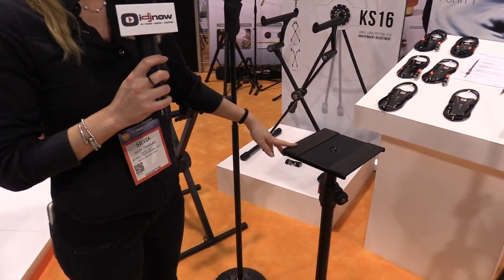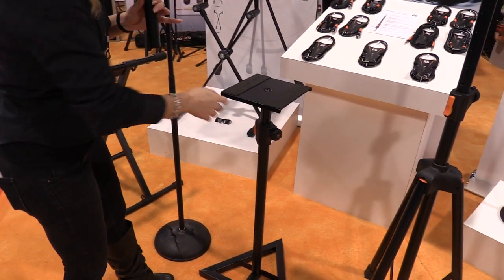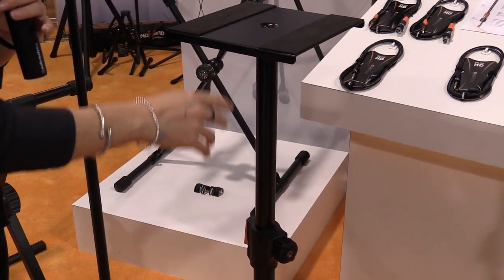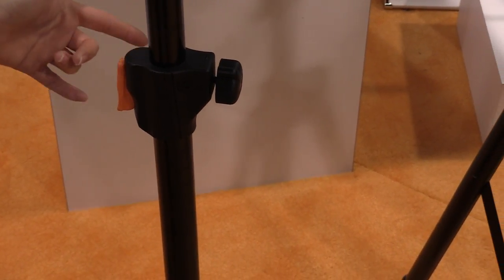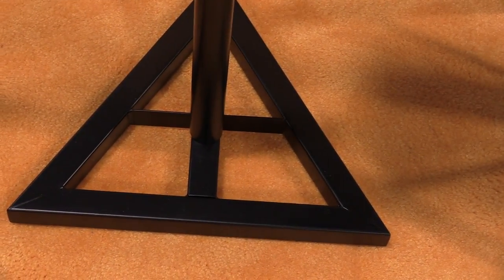Let's go to the monitor stand. This is very useful for studios and very easy to work with. You have a push button to regulate the height with a metal pin, so it's very safe. And we have the triangular base with three different kinds of feet.